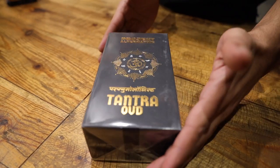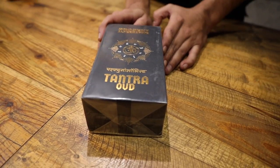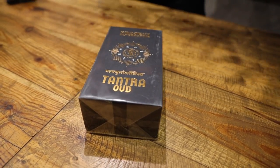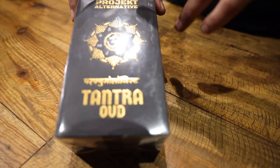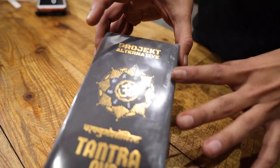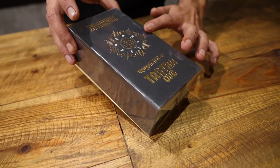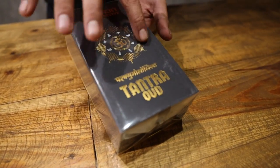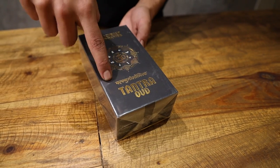We have an unboxing of Tantra Oud, which is our last release of 2020. We were planning to make something close to Oud for Greatness, which we scrapped later. This is the whole artwork — let me tell you the inspiration. You see an Om logo and Tibetan chants here, which you normally see on Tibetan prayer flags in different colors.